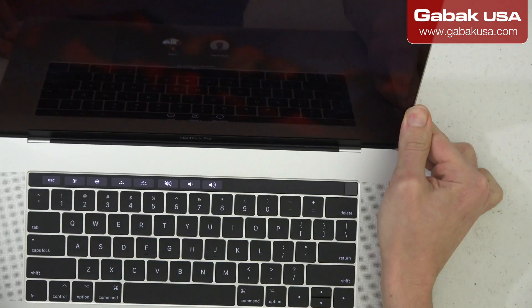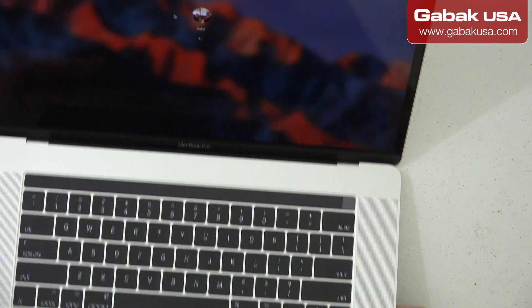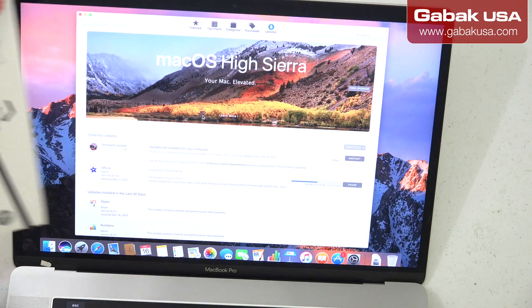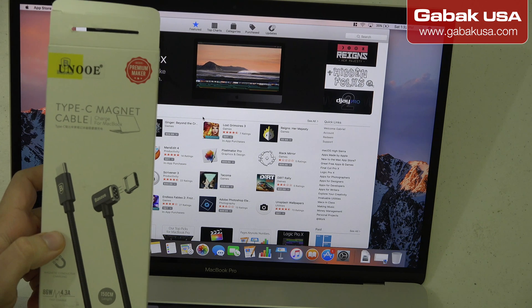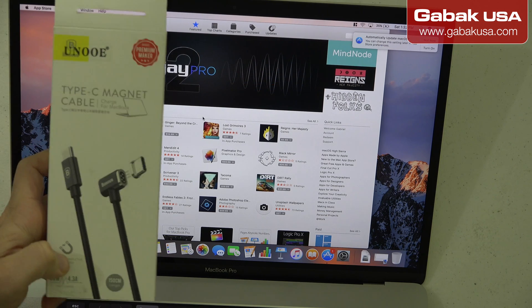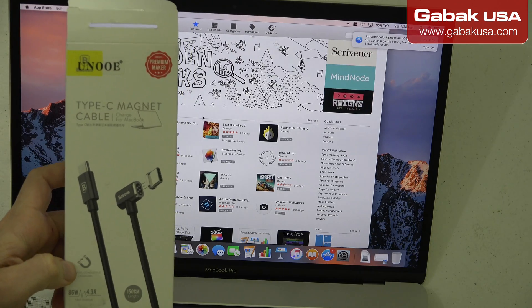I didn't hear the noise yet but it's charging now. I'm going to show you my screen — it's just loading after an upgrade so we'll wait a little bit. This is the box, this is the brand. Like I said before, I'm going to leave the link in the video description. It's 150 centimeters, which I think is about three feet.